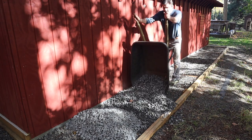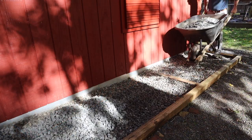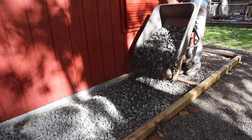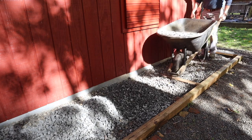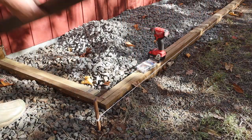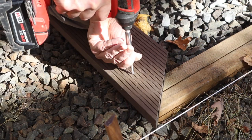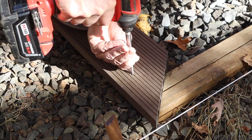Under the bluestone is chicken wire that I attached to the foundation. The combination of the two do a great job keeping animals from digging underneath the shed. To finish this space off, I'm capping the treated wood frame with composite decking that was left over from another project.